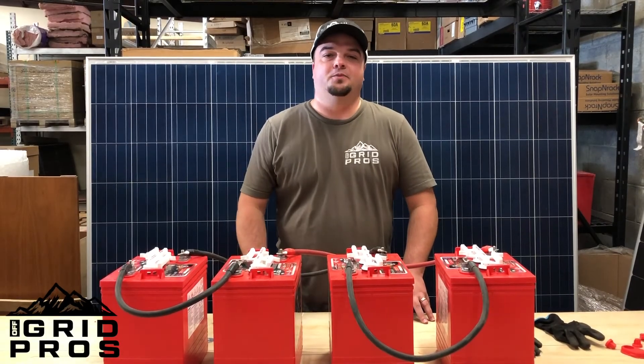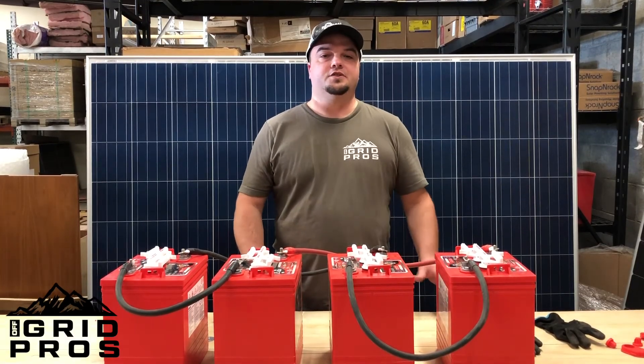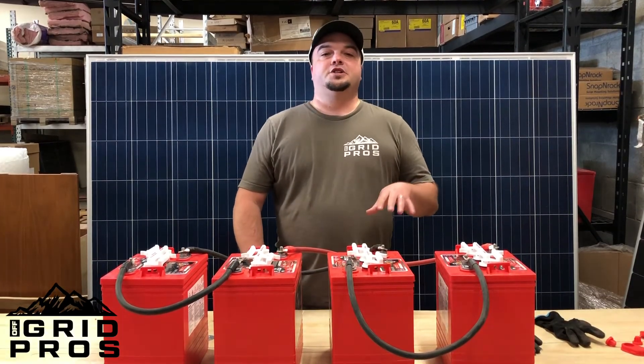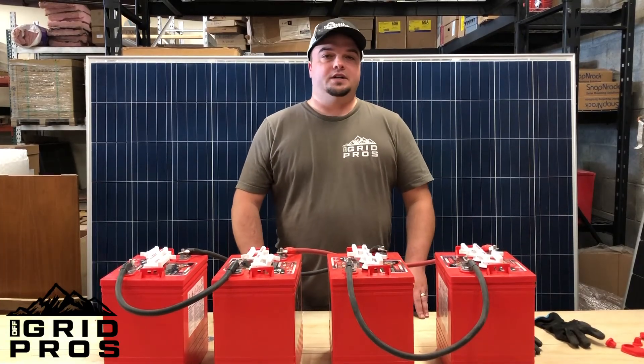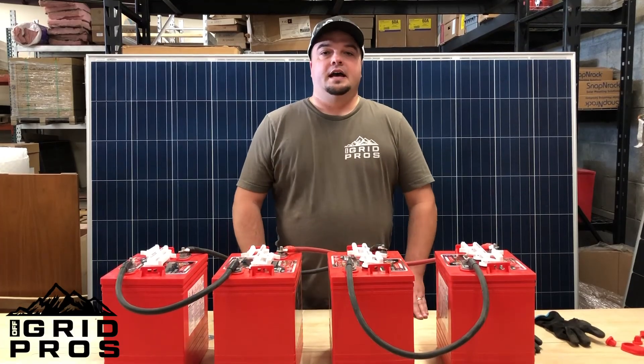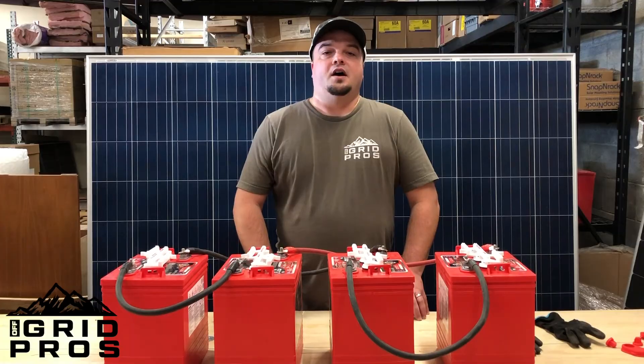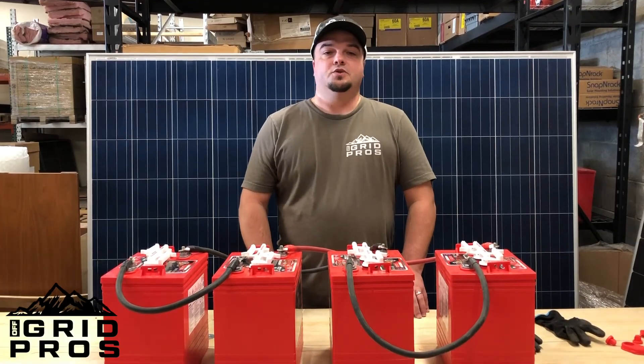Thank you for checking out our video. Please be sure to like and subscribe and leave us some suggestions in the comments for future videos you'd like to see. Also check out our web store at shopoffgrid.com where you can find all of your battery needs or anything else off-grid or camping related, and be sure to listen to our podcast at Off Grid Pros. We'll see you next time.